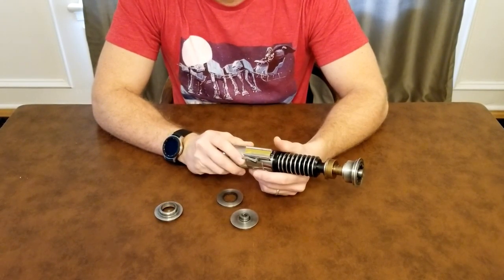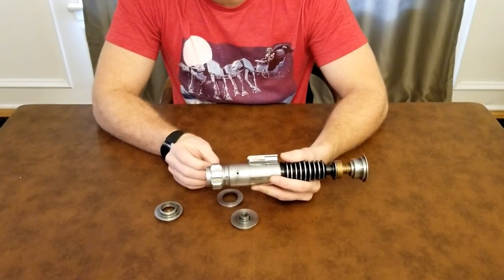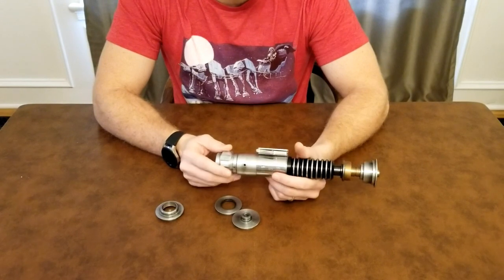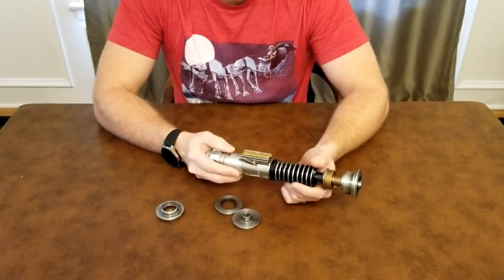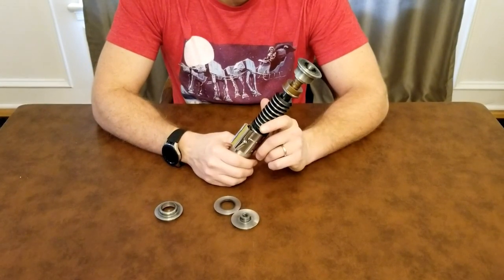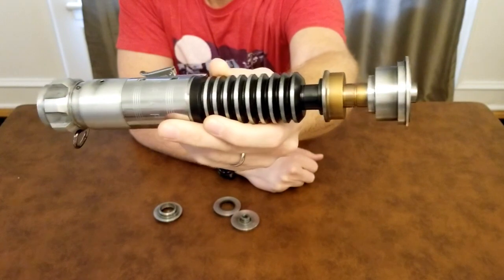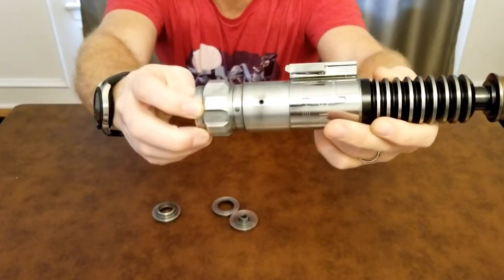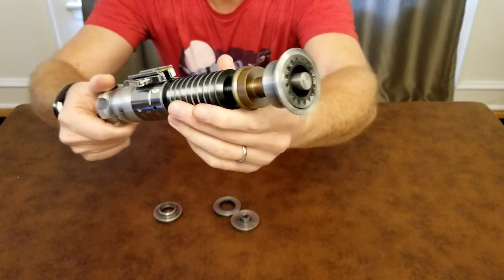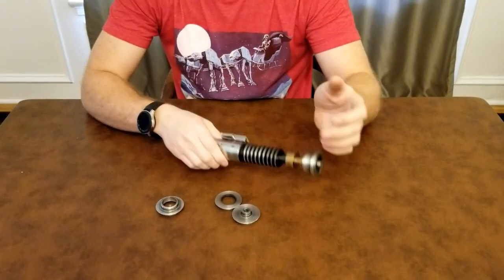I hope you guys give this a look — this is definitely something I couldn't wait to get my hands on once I saw Ryan putting it out. If you already have one of his v2s and enjoy it, you'll likely enjoy this too since it's all based on that body. Overall I'm really happy with it — the machine quality feels great, no sharp edges around the grenade section or pommel cubes, everything's smooth, and the paint job is excellent. Two thumbs up from me!